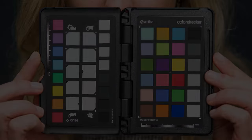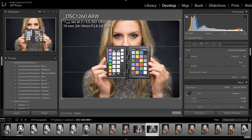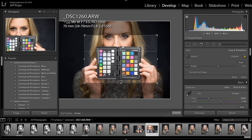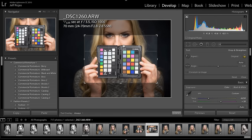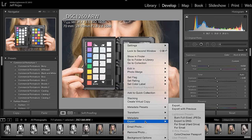Once you're in Lightroom, open up the photograph that you took of the color checker. I advise slightly cropping the image so that the largest thing in frame is the color checker. After you've installed the appropriate color checker software included with your color checker, right-click the image and head down to Export, then select Color Checker Passport.